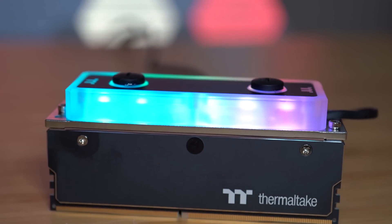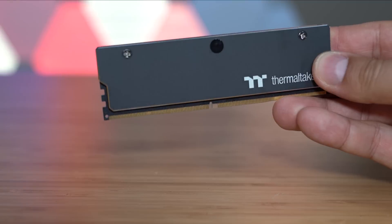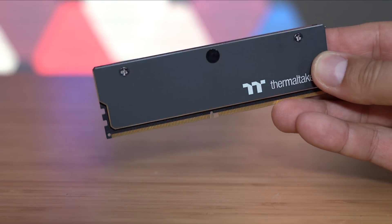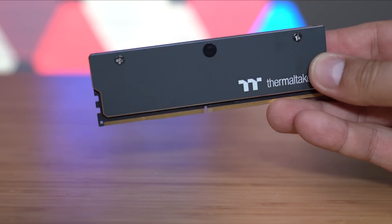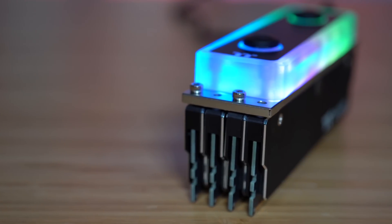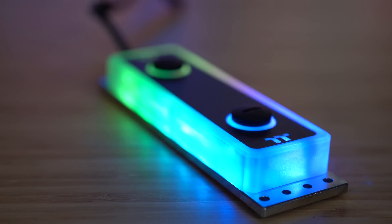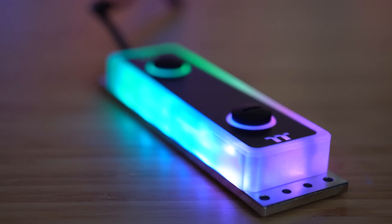If you've been searching for that final piece for your show build, look no further than Thermaltake's new Water RAM DDR4. The low-profile 3200 speed DIMMs look great in any configuration, but the RGB magic really happens when you attach the included custom water block. Compatible with Thermaltake's extensive RGB ecosystem and Amazon Alexa, Water RAM is a true eye-catcher that will make your system stand out from the crowd. Check out the link below to learn more.